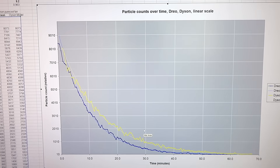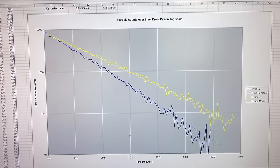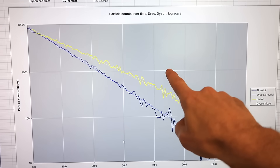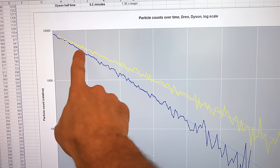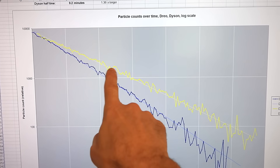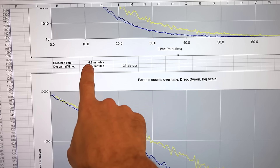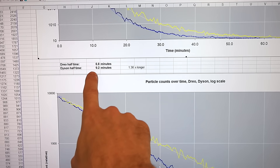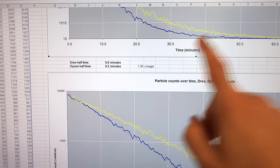Both of these are pretty much on exponential decay. Looking at this on a log scale — where each division is a factor of ten decrease in particle counts — you can see the slope on the Drueo is quite a bit more than on the Dyson. The Drueo can cut the particle counts in half every 6.8 minutes, whereas the Dyson took 9.2 minutes to cut it in half. That's 1.36 times longer.